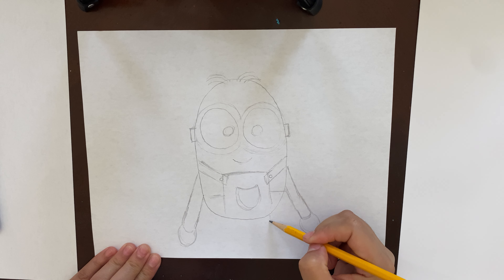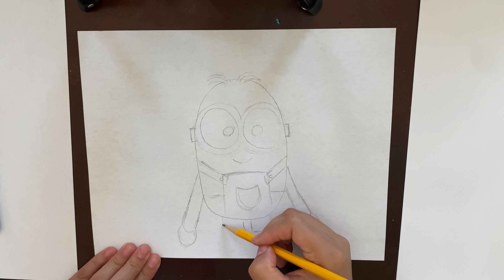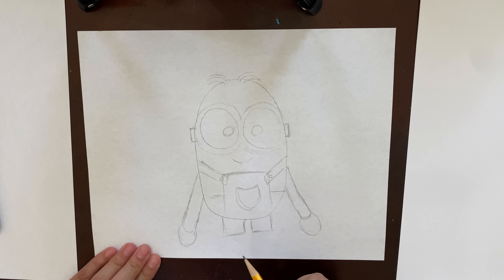Our little guy definitely needs his feet and legs, so we're gonna make two more squares at the bottom. Right under his legs we're gonna make his little boots: just make an upside-down U, two of them right at the bottom, and under each upside-down U just make a straight line — that's his little boots. If your boots are far away from the legs, you can connect them or just bring the pants lower down.